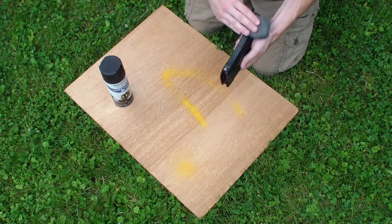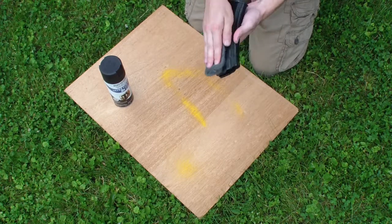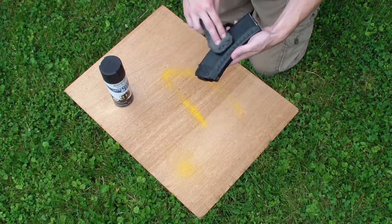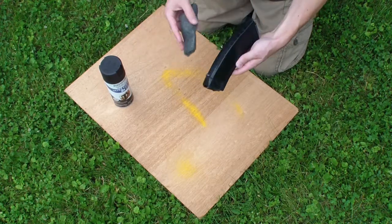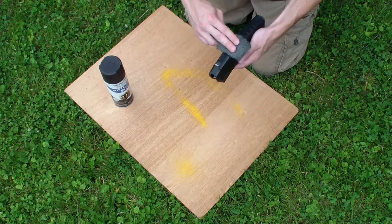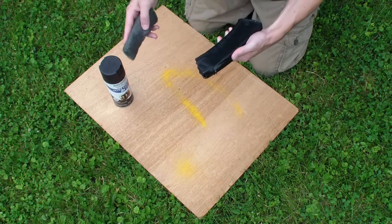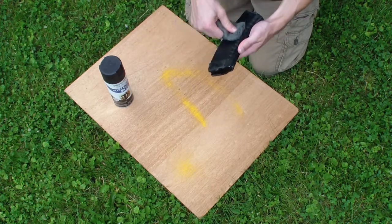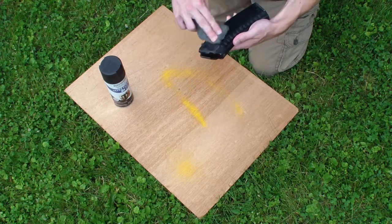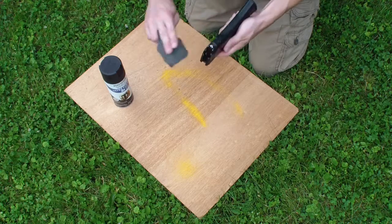My first AK was a Wassr 10 and I did this to it, but then I got rid of it, and now I have the Polish underfolder which you guys have all seen and I did the same thing to it. This steel wool works great — it's not as rough as sandpaper so it doesn't really remove material, but it just scuffs up the surface so that the spray paint will have something to hold onto. Because if it's a smooth surface, obviously the spray paint is not going to be as durable.